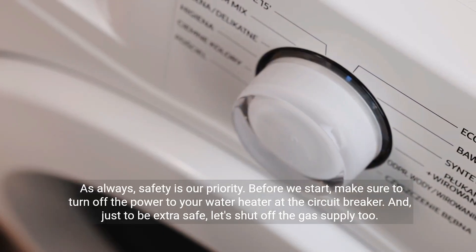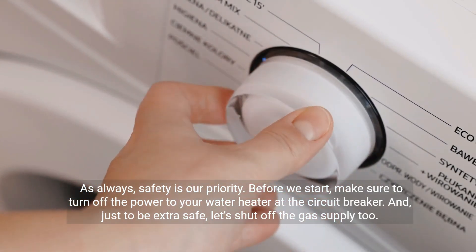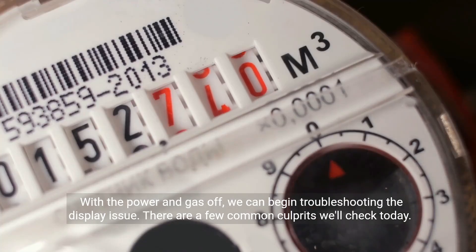As always, safety is our priority. Before we start, make sure to turn off the power to your water heater at the circuit breaker. And just to be extra safe, let's shut off the gas supply too. With the power and gas off, we can begin troubleshooting the display issue.